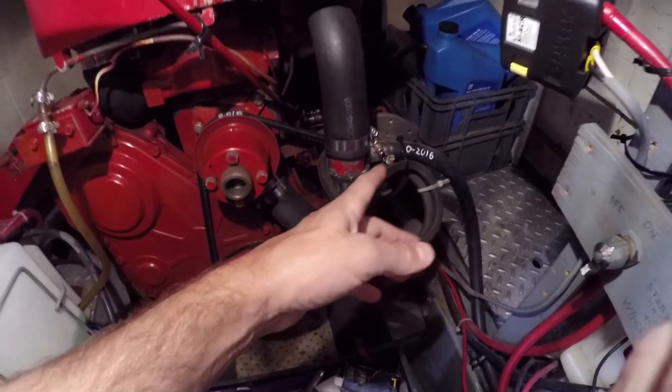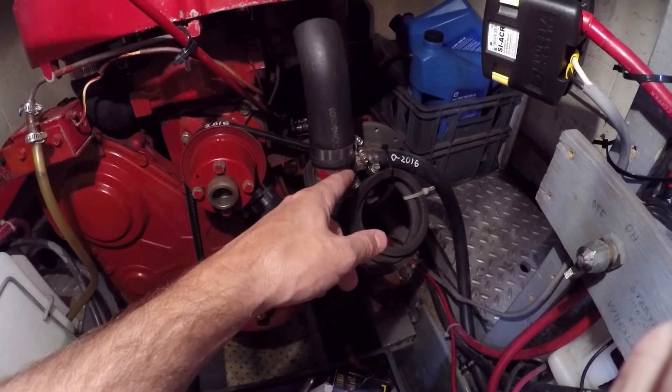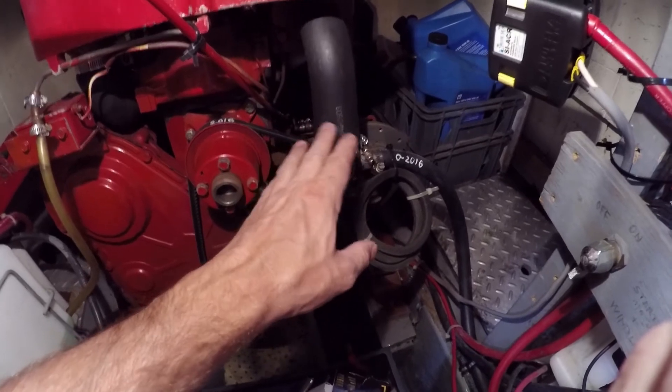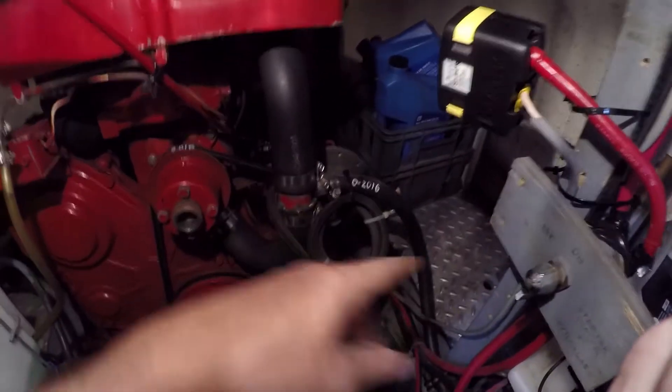What was happening is after a few minutes of engine time — like 20-30 minutes — the alternator's voltage would drop off to the point of not outputting at all. So the ACR wasn't working even with the shorter run and heavier gauges, because of the bad alternator.